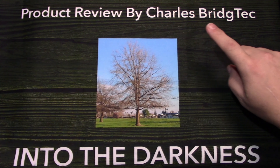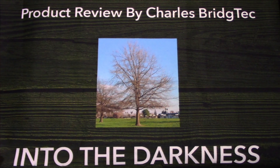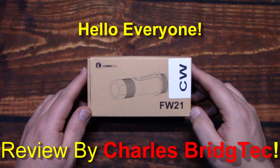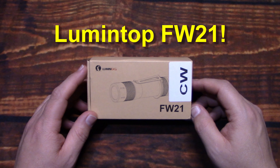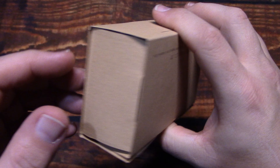Well let's take this outside and see how it does in the wilderness. Hello everyone, this is Charles Bridgetek with another flashlight review, this time from Lumentop. This is the FW21. I was sent this by Lumentop directly. This is the cool white version.